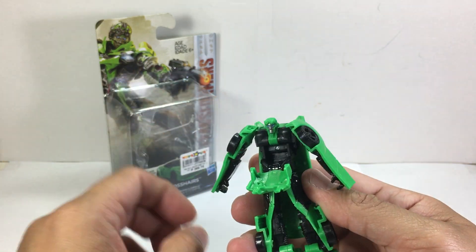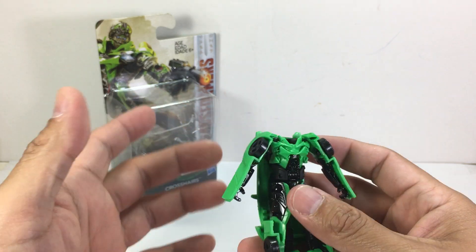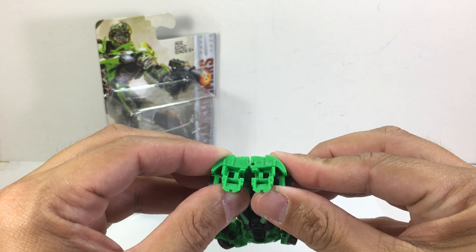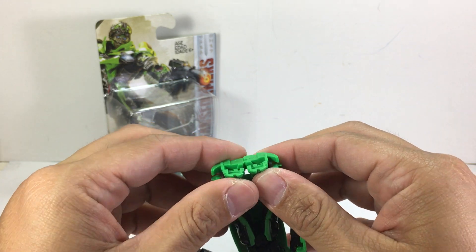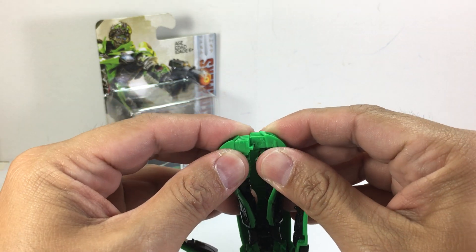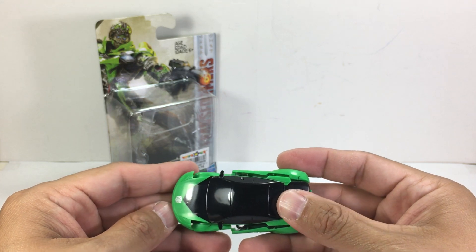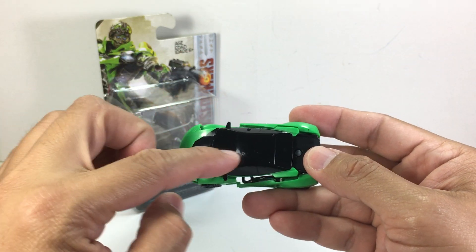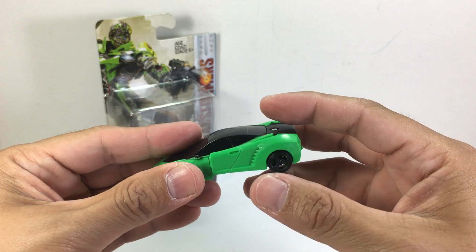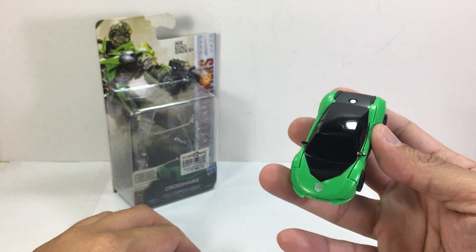To transform him, fold down the chest piece and fold down the head. Next, fold the feet together and slide that tab right in there. The next step — which should have been step four but is missing from the instructions — is to move the roof, hood, and trunk assembly, his trench coat, and tab it in right there. The last step is just the arms tabbing in, and that's it.